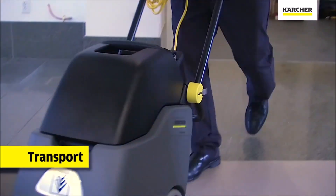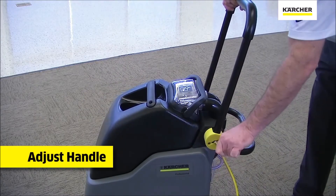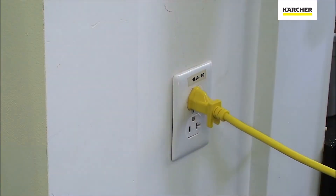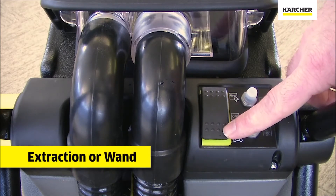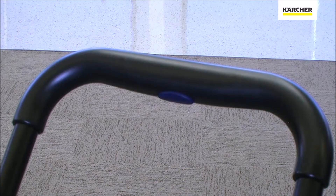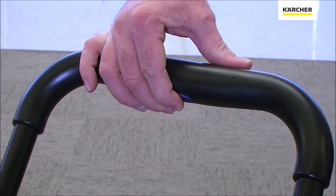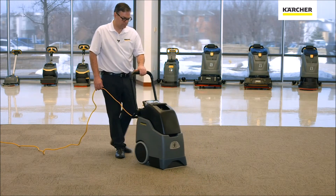We can transport the unit to the area of cleaning. We can then use the yellow operator touch point to adjust the handle, plug the unit in, and use the rocker switch to select the cleaning mode we wish. We can then engage the one single trigger to activate the brush and start solution flow, then pull the unit towards us and start cleaning the surface.